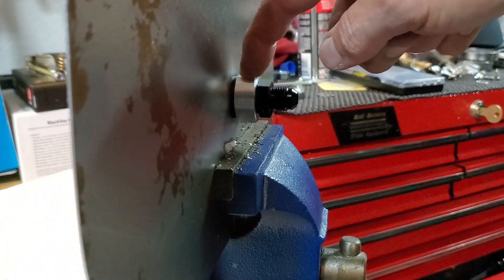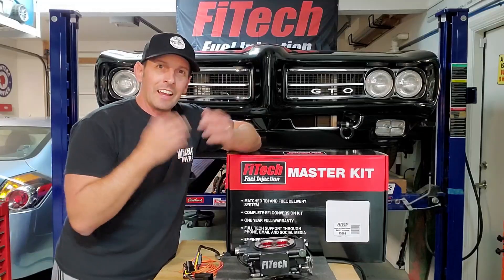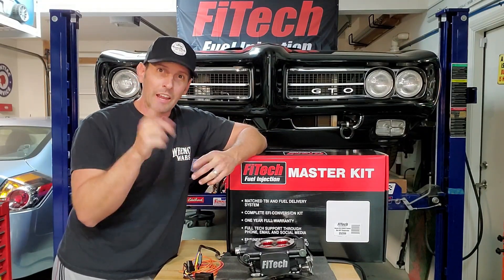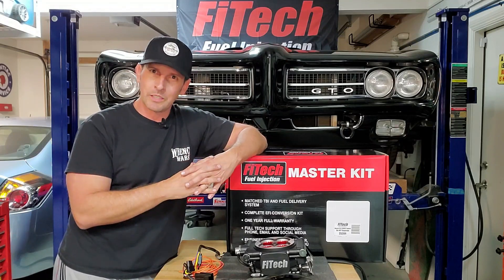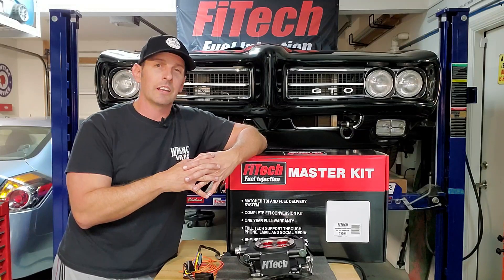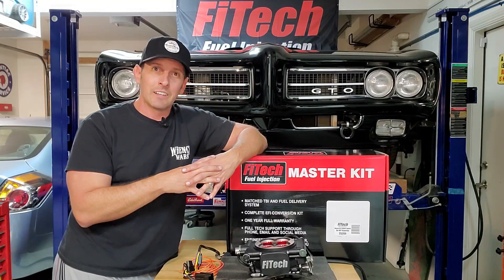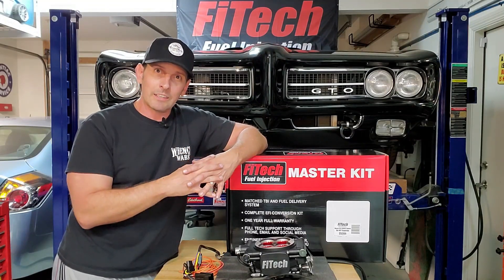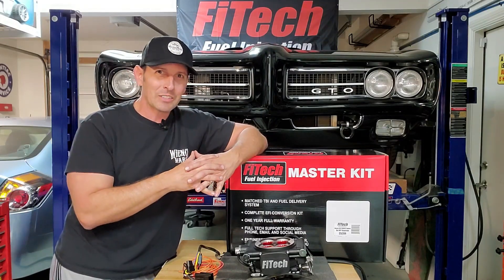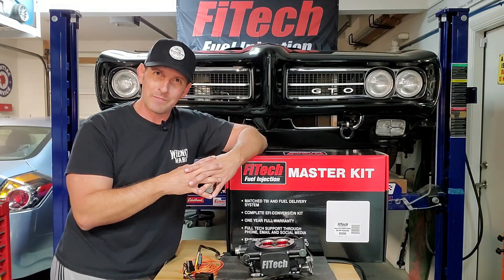Snug it down nice and snug and you're good to go. Keep in mind this piece is never coming out unless you get a new fuel tank, so go slow and be careful. And that, my friends, is how you put a return line nipple on your gas tank and/or a vent. Something we learned today: make sure you have little fuel in your tank and vent it before drilling. The safest way is to drop your tank and drain it, but you can do it with it in the car — depending on how big your nerve is.